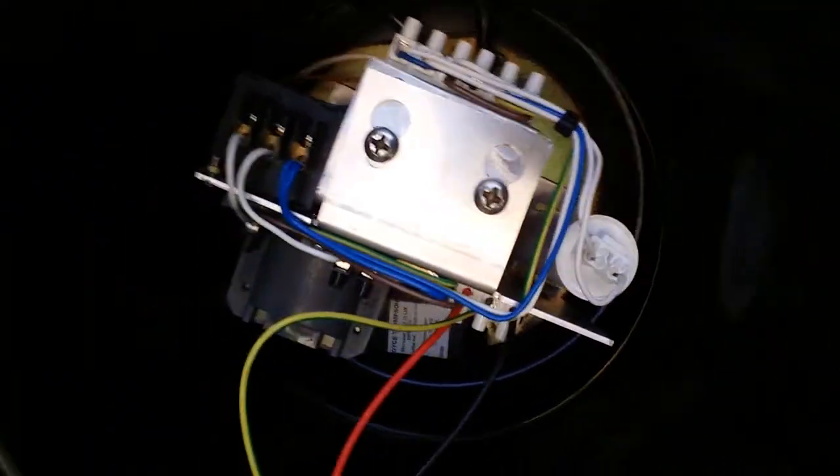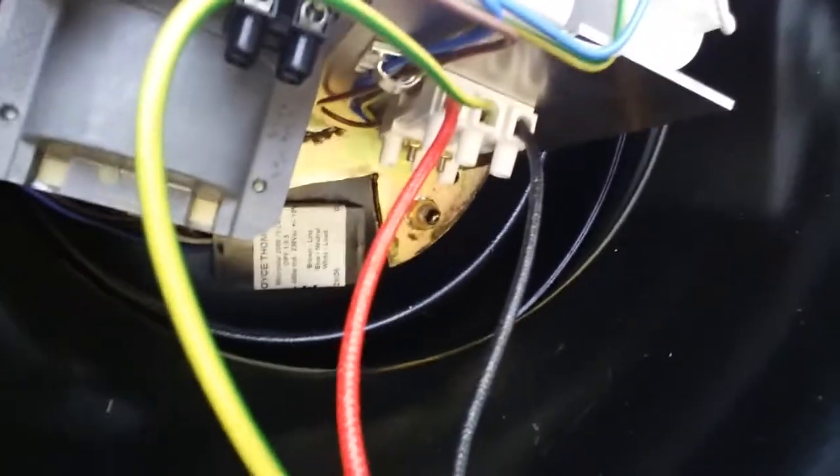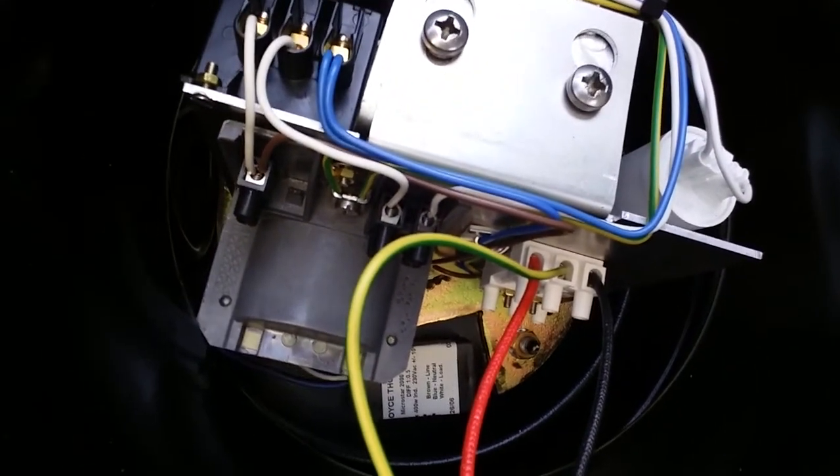So looking inside, it doesn't look like an electronic ballast at all — it actually looks like it's a normal switch-start setup. I think I can see an ignitor in there for the sodium. Well, there's only one way to find out, isn't there?